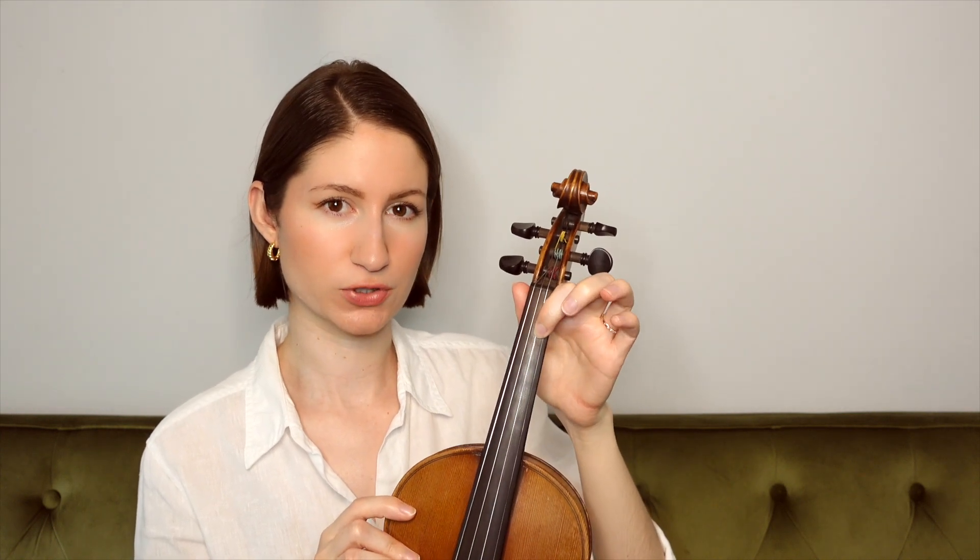And if you'd like to learn a little bit more about string crossings and how you can improve that technique, I made a video last week detailing all of that, so feel free to go check that out. With this phrase, I would recommend keeping your first finger down on both the A string and the E string at once. So you're going to hold the B and F sharp down with your first finger at the same time, that way you can easily navigate between those two notes without having to lift and reset your finger each time.